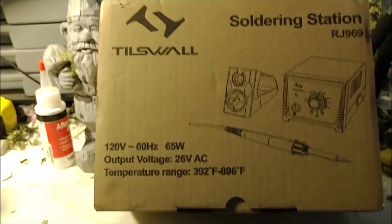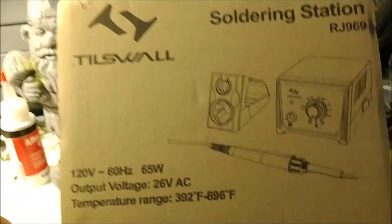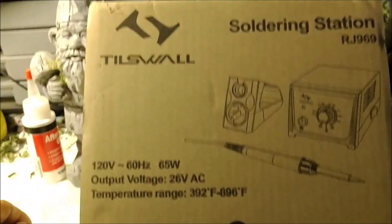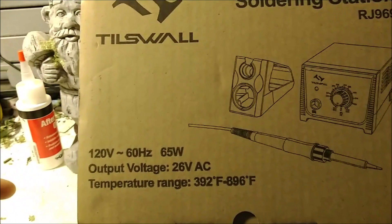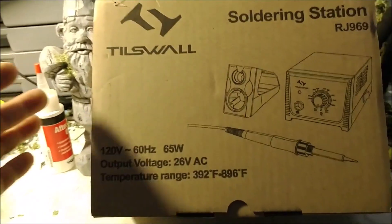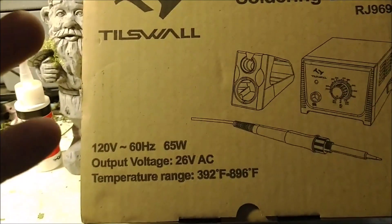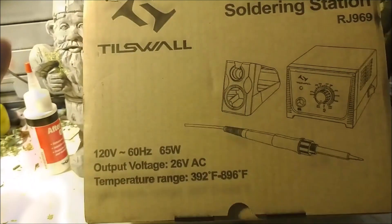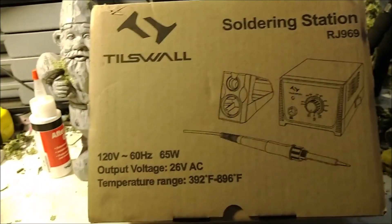You guys know as RC hobbyists, we all have that occasion where a wire may come loose, or we might get a new motor where we need to solder some wires onto it, or we may have a battery that needs a little bit of soldering to put a new plug on it. At some point you will need a good soldering iron.